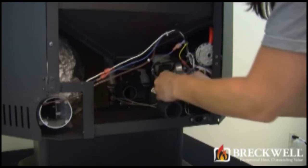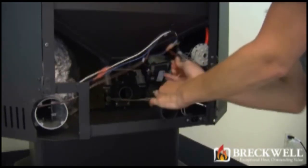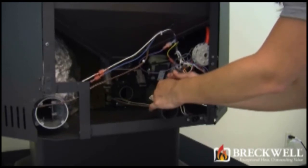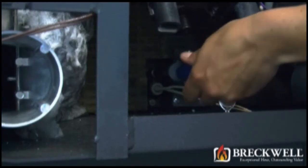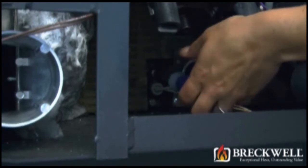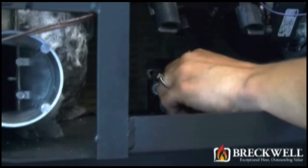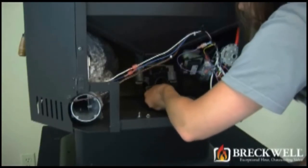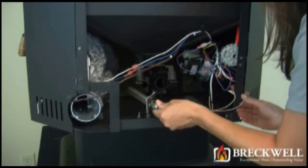Now that we have removed the auger motor, locate the two wire leads leading from the igniter module and unplug them from the wiring harness. Then, using your nut driver, remove the two bolts that hold the igniter module in place. Once the bolts are removed, the igniter module and igniter housing will easily slide free from the stove.